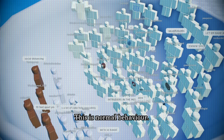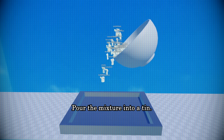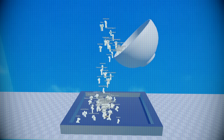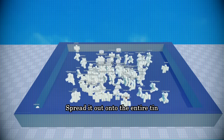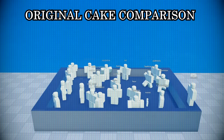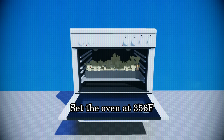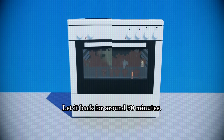Pour the mixture into a tin. Don't spill it. Spread it out onto the entire tin and smooth the top. Set the oven at 356 Fahrenheit and insert the tray. Let it bake for about 50 minutes.